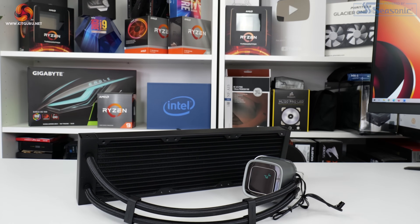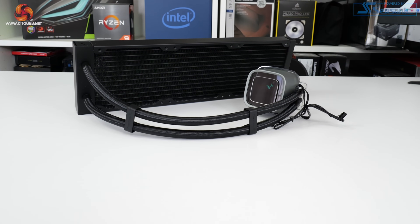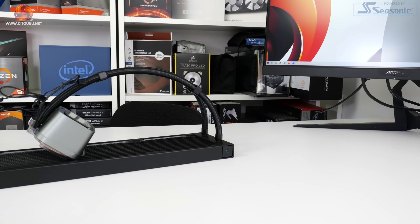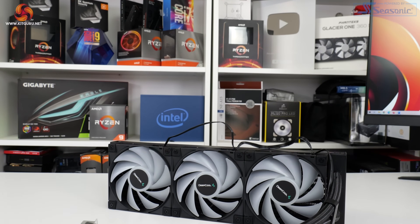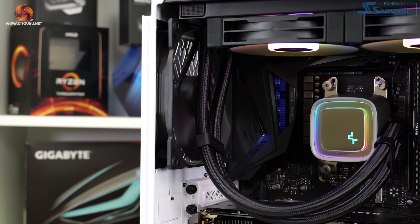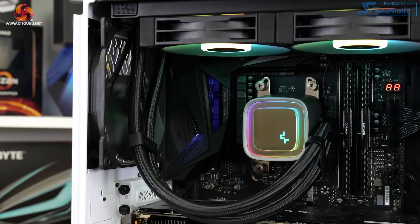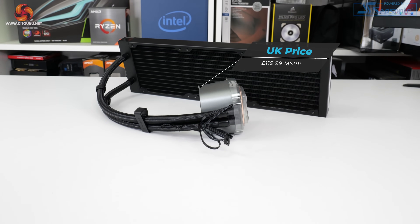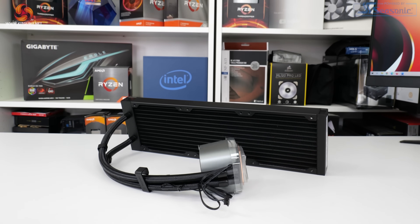Today, Deepcool is introducing its new LS series liquid coolers. This series deploys a new fourth generation pump design that is touted as having improved microchannels alongside its three-phase motor. We have the 360mm LS 720 in for review. This unit features a trio of 120mm ARGB PWM fans, together with the eye-catching Infinity Mirror cap design for the pump block unit, coming in at £119.99 in the UK. Let's take a closer look at the new Deepcool LS 720.